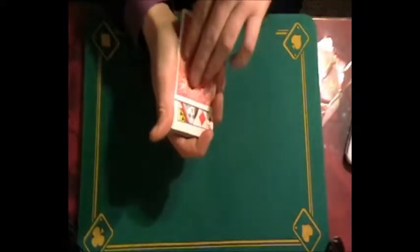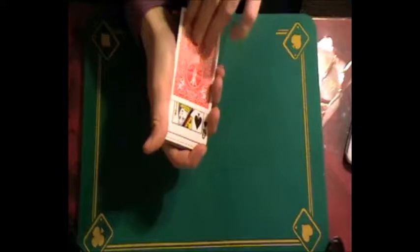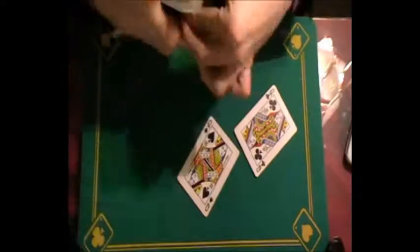You see, there's the hearts and the diamonds. As you put them down on the deck, you push them together and you'll actually see them change into the black queens. Now this is very interesting - let me show you how it works.